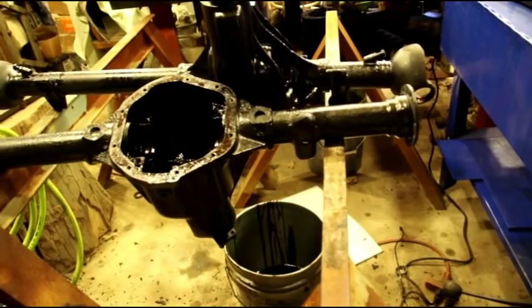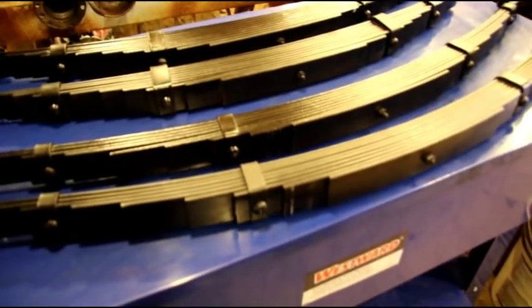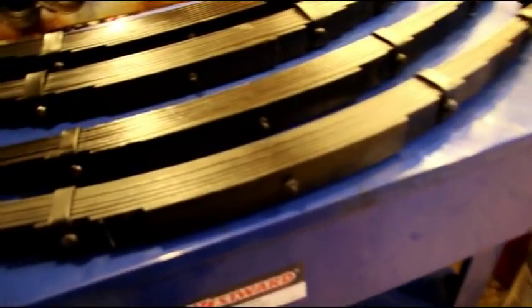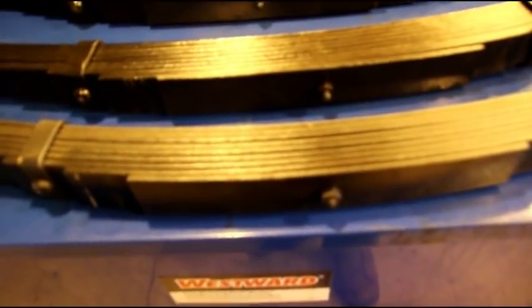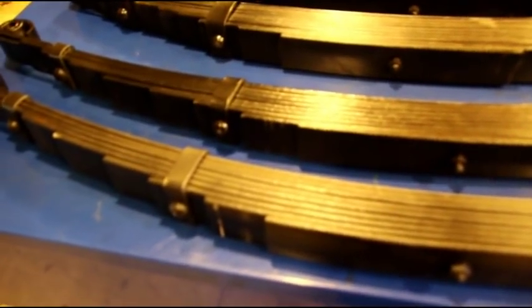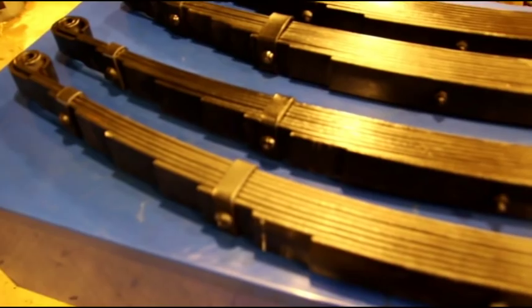Right here on the parts washer I have a set of springs — CJ 2a, 3a, and 3b — these are 10-leaf fronts and 9-leaf rears. They were in a vehicle but the guy never drove it. They're very old replacement springs; they don't have the tapered leaves like the original 2a's, but they're about 30 years old and still had the stickers on them.